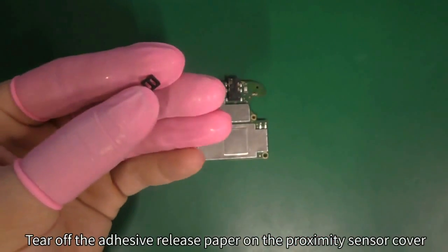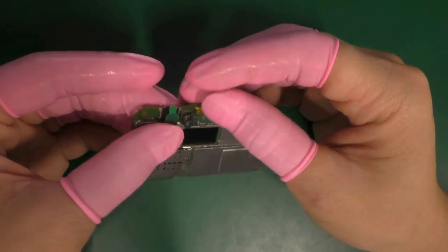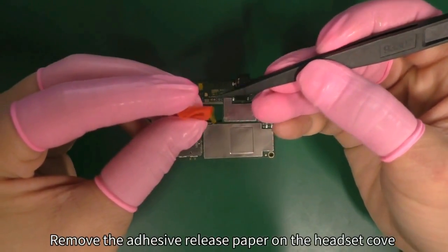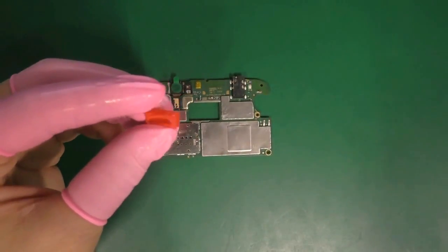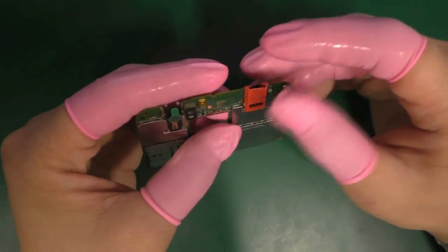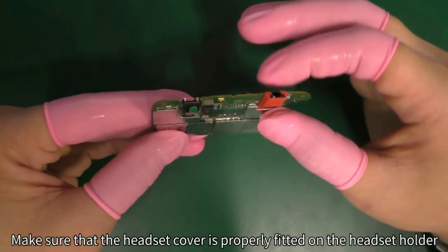Tear off the adhesive release paper on the proximity sensor cover and attach the cover onto the proximity sensor on the board. Remove the adhesive release paper on the headset cover and attach the cover onto the headset holder on the board. Make sure that the headset cover is properly fitted on the headset holder.